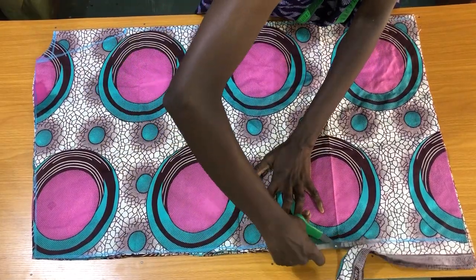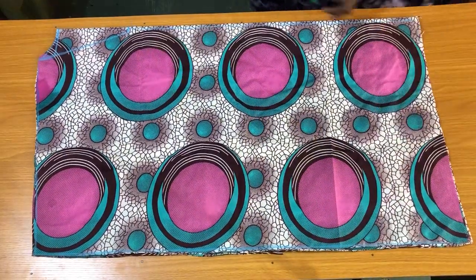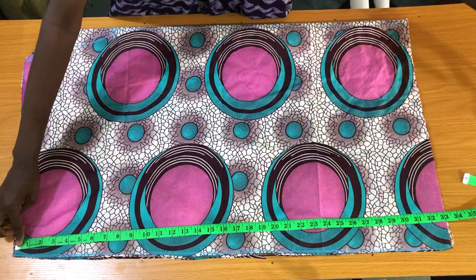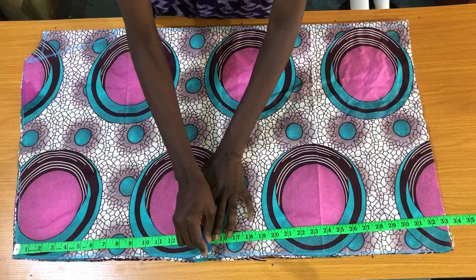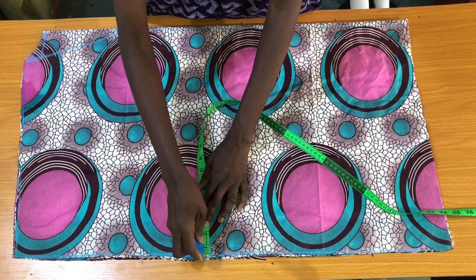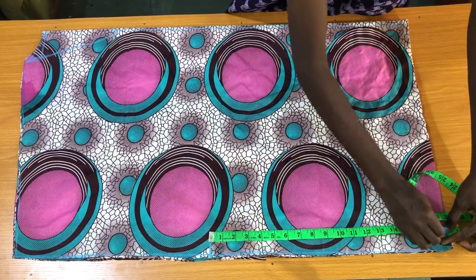The next measurement to mark is the sleeve opening. I want the wideness of the sleeve to be 15 inches, so I'll place the tape on the shoulder slope to mark 15 inches. If you don't want the sleeve opening to be too wide, you can use 11 inches. On this 15-inch point I'll mark one inch horizontally, then rule a vertical line to the fold, as shown.